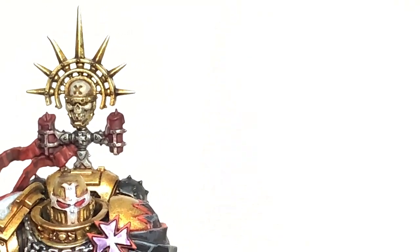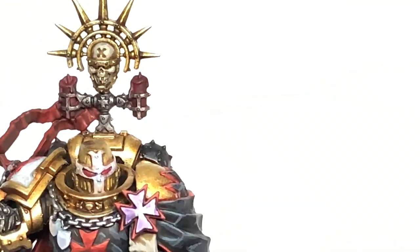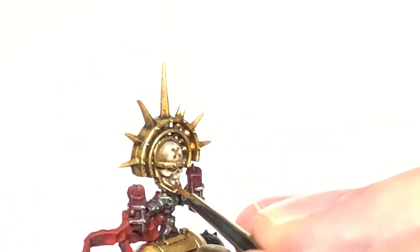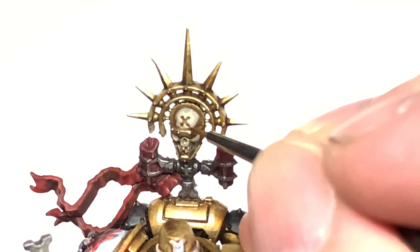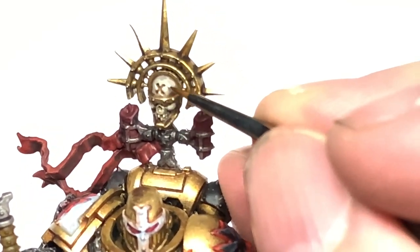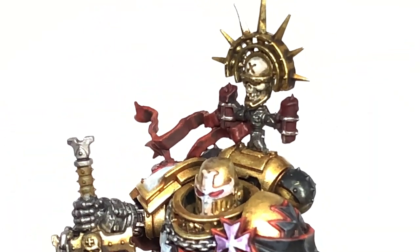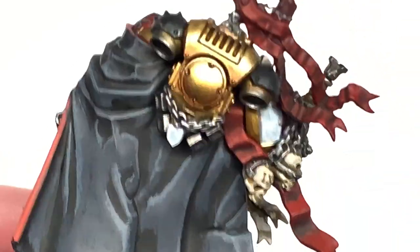Finally we're going to use a little bit of Citadel Screaming Skull. I've upped the exposure a little bit so it stands out more so you can see where I'm highlighting here. You want to do mainly edge highlights with this one — you're not doing too much on the actual skull itself, just bringing out the lighter shades on the bits that will be catching more light and the bits you want to stand out more, like the teeth and the cheekbones and the nose, and those little areas around that badge on the front of the skull too.